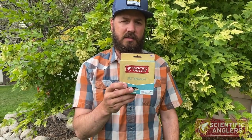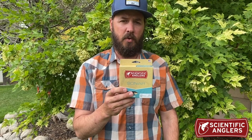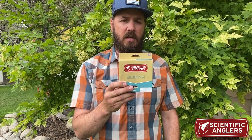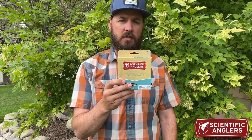Hi, Dustin with Green Drake Outdoors. Today, I want to talk about the new Grand Slam clear tip line from Scientific Anglers. This line is based off of our very popular Grand Slam taper in other saltwater lines, but features an eight-foot intermediate sinking tip to help get a little bit deeper while chasing weary permit and other saltwater species.